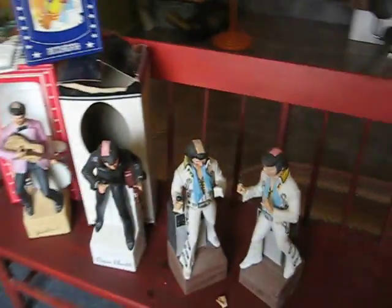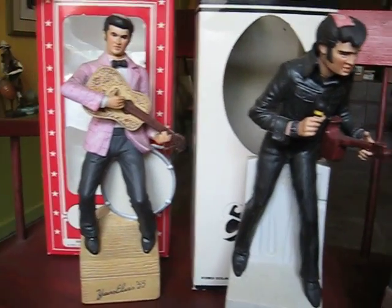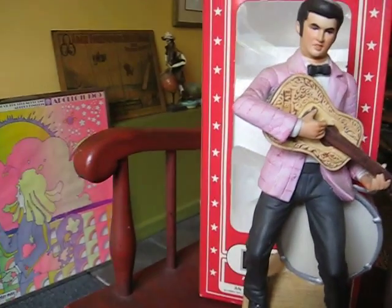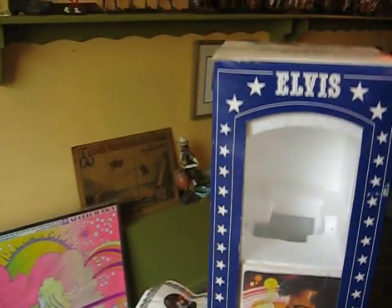You're looking at a collection of four Elvis Presley Decanter music boxes, empty of their contents.